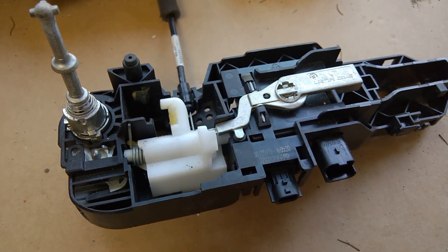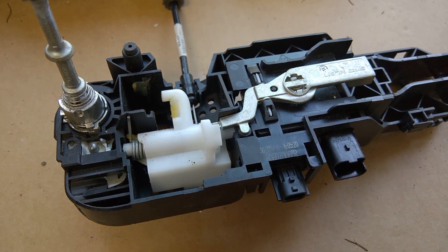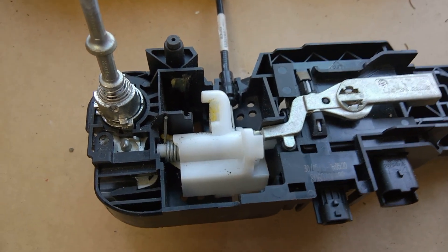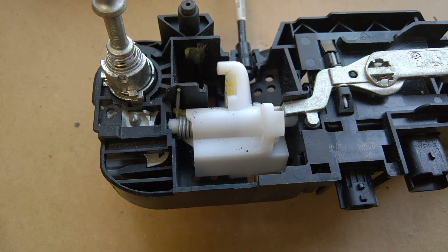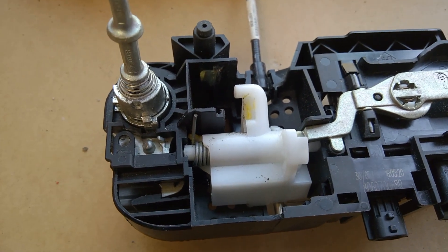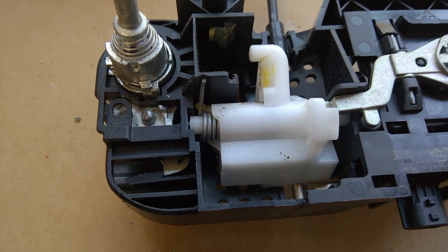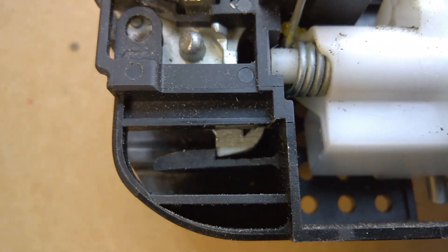This is your Renault Megane Cabriolet near-side door handle mechanism, dismantled from the car. I'm going to show you where the little trick is to get the barrel out, which is what you need to get the door handle off. A lot of the videos on YouTube show a different system with a different locking mechanism, and this is it — I couldn't find this one anywhere.